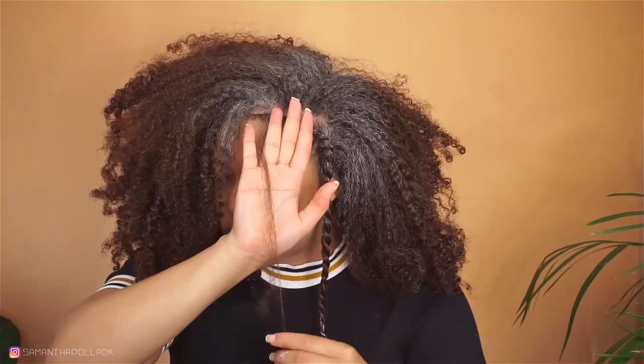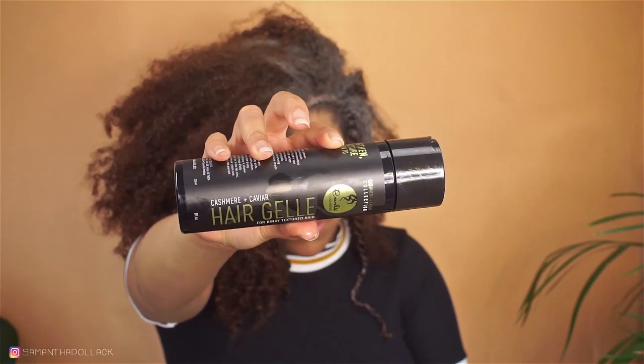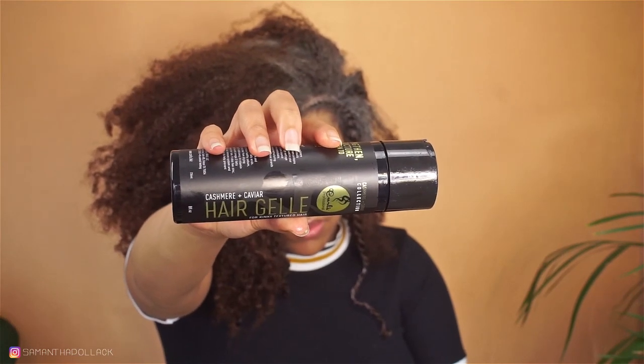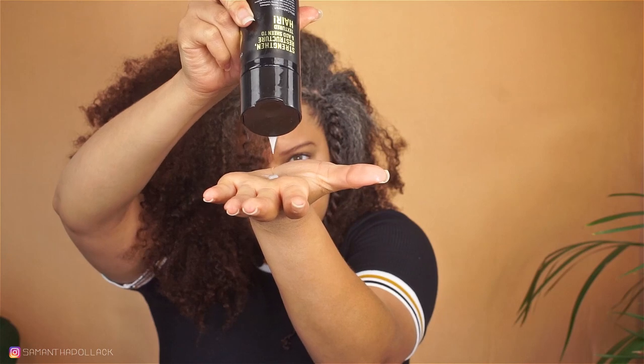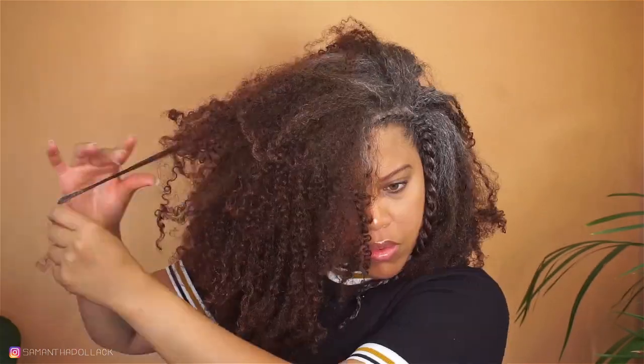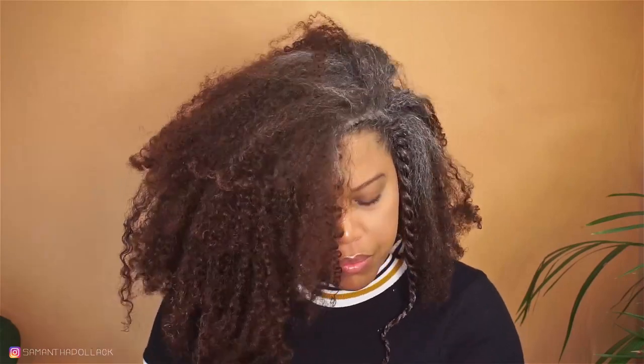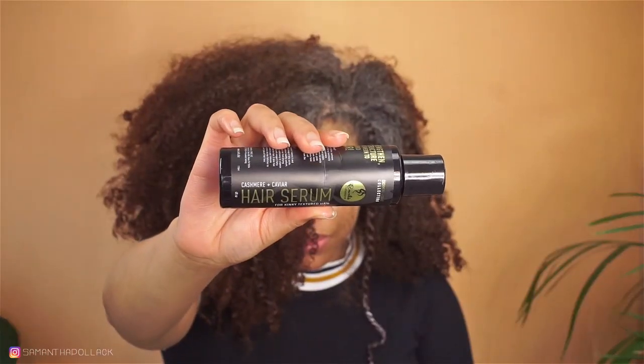Now I go through my hair and take some pieces where I feel that my curls need more definition, and I apply the hair jelly to these curls. This jelly is in between a leave-in conditioner and a gel, and that's why I love it so much. I use the hair serum for extra shine.